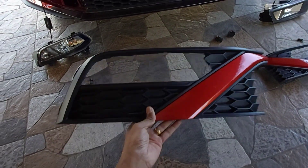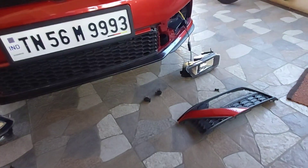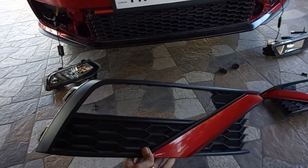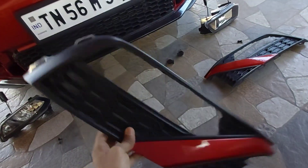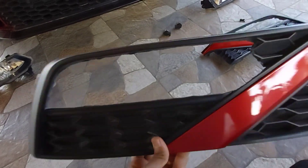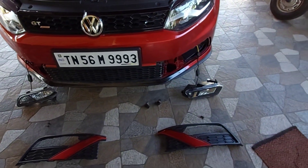The fourth item is the fog lamp grill. I used the existing grill rather than buying a new one — the dealership quoted around 4,000 rupees for both grills. Instead I did a custom cut to match the fog lamp size. It looks pretty good and the cut is barely noticeable. For the corners I plan to add some stickers or finishing touches.